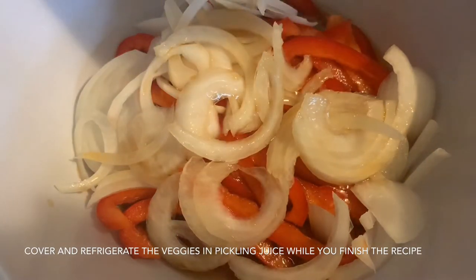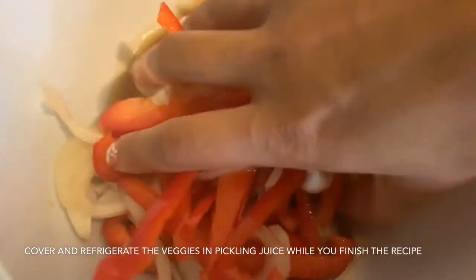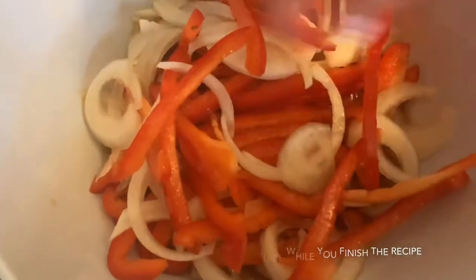Once you pour that pickling liquid over the vegetables, give it a good mix to make sure everything touches that liquid, then cover it and put it in the fridge. The longer it sits, the more time the vegetables have to absorb the flavor. However, it does not have to be done overnight — I just put it in for as long as it took me to finish making my salmon and my bao.